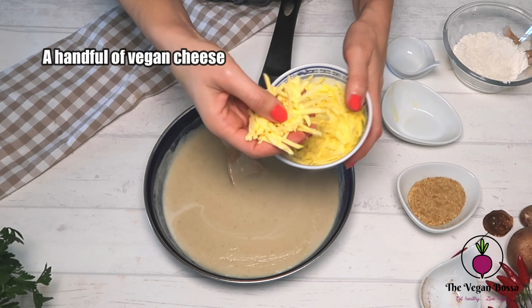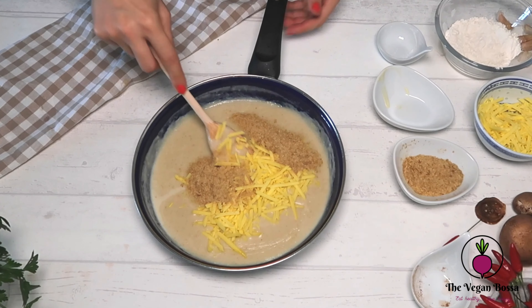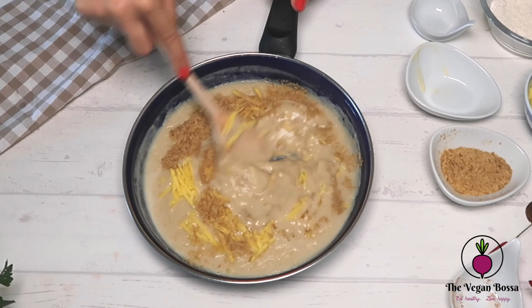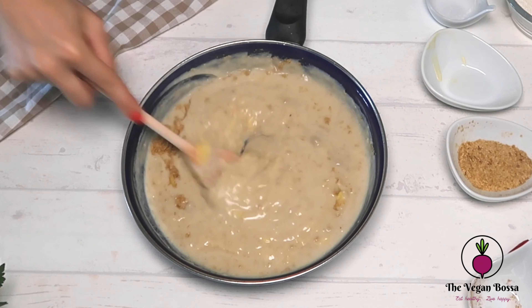After a while, take it off the heat and add a handful of vegan cheese of your choice and two tablespoons of nutritional yeast. This will add a lot of flavor to your vegan bechamel. Mix it well and enjoy it in your favorite recipes.